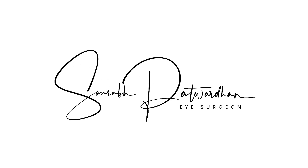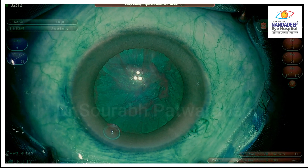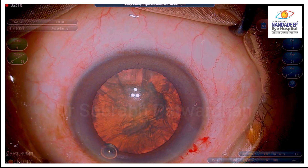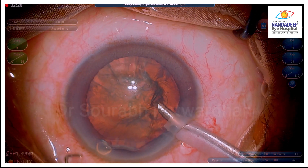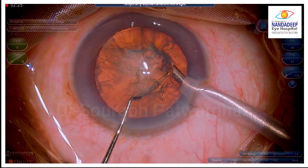This is another interesting video and I want you to do something after watching this video, so this is a challenge. I am going to show you a case where I am doing sculpting and we are going to magnify the video so as to see the intricacies of routine trenching that we are going to do in this particular video.